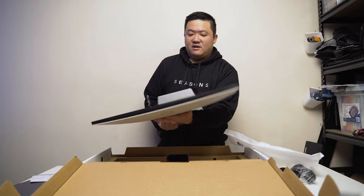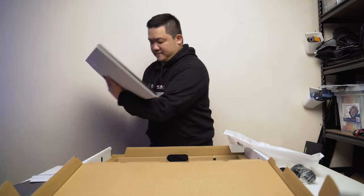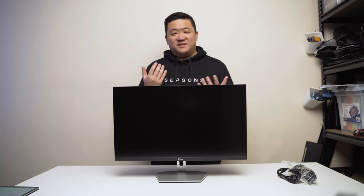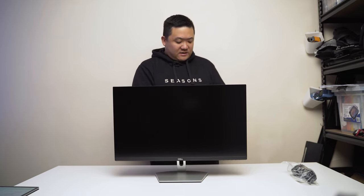And there we have our 27-inch monitor. What I love about Dell monitors — pretty much all my monitors are from Dell — is they just have this no-nonsense setup. It's so quick to get the stand set up and going. I just have to make the connection and that's it. Really easy.